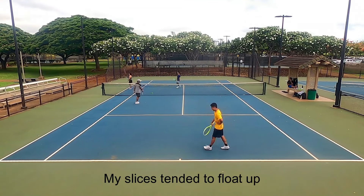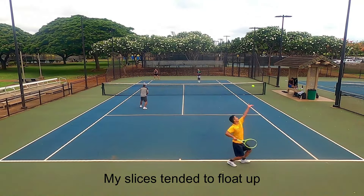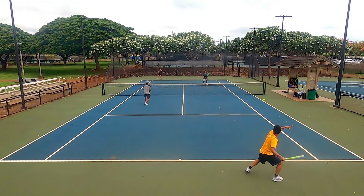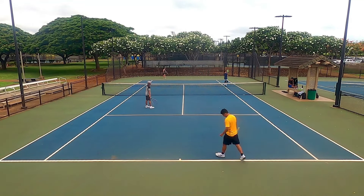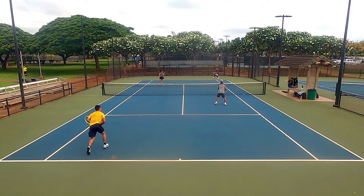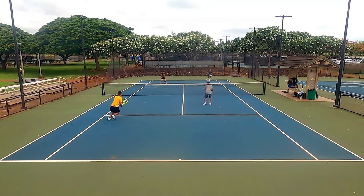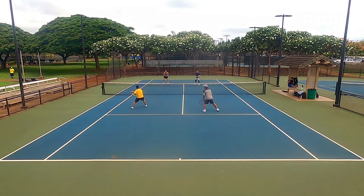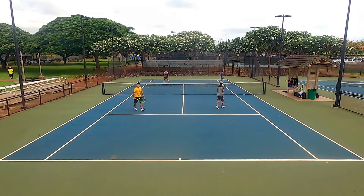I also noticed my slices tended to float up a bit. The spin on slices was great — my ball curved in the air and bounced to the side — but the trajectory was where I sometimes struggled. This is most likely due to the spin grommets: the strings move more because of the large grommet holes, causing the ball to sit on the string slightly longer, and when it launches it comes off at a high trajectory. If you string at low tension, this launch angle could have adverse effects on your shot making.